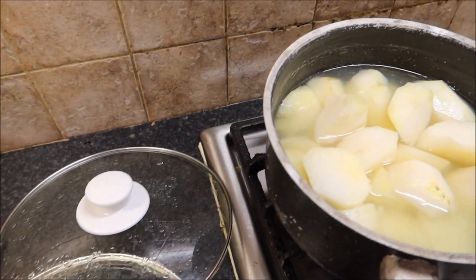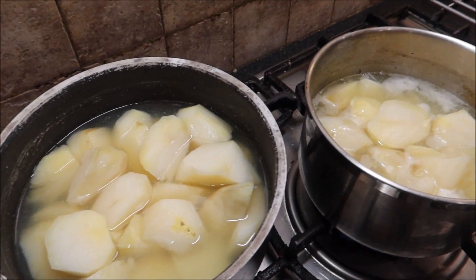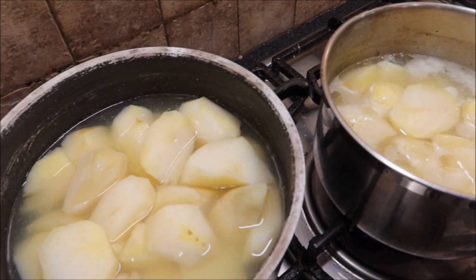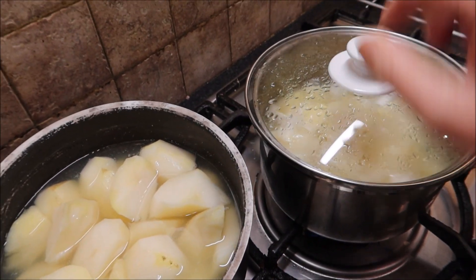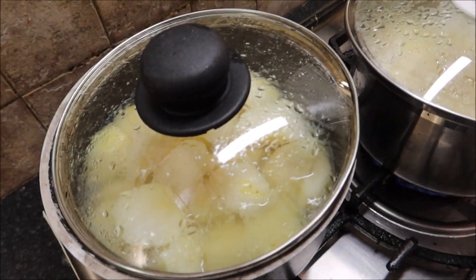We've got five pounds of potatoes cut up nicely into two pans, and we're now going to bubble them away until they're nice and soft. Put the lids on and just let them cook.